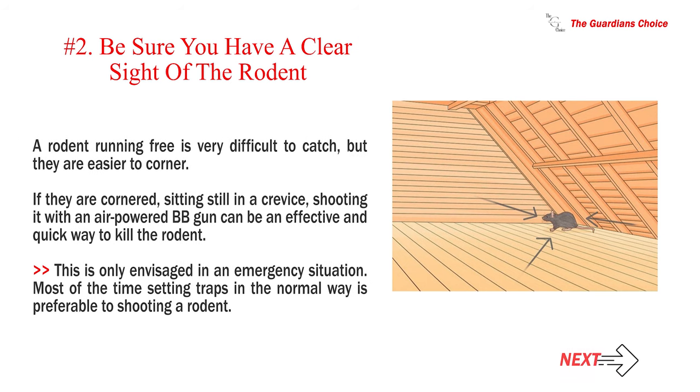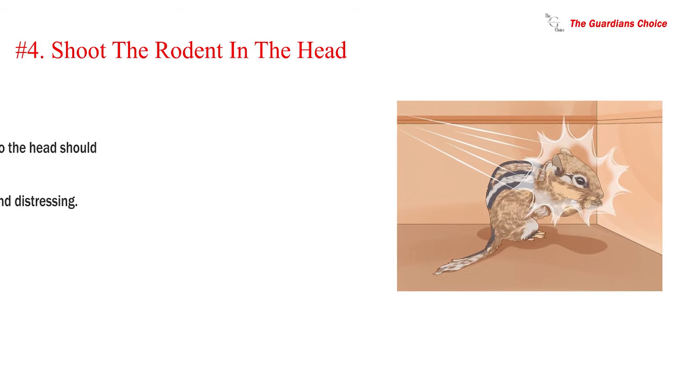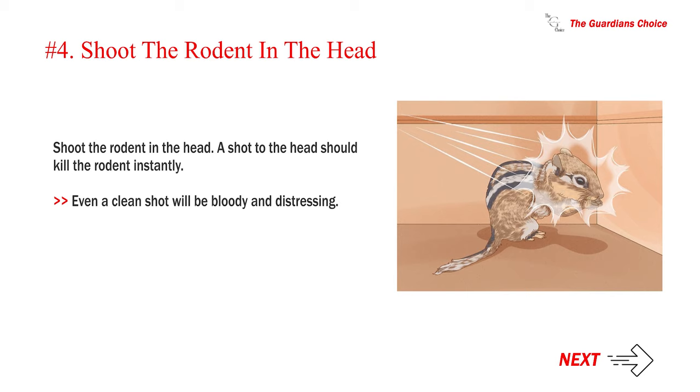Number 2: Be sure you have a clear sight of the rodent. A rodent running free is very difficult to catch, but they are easier to corner. If they are cornered, sitting still in a crevice, shooting it with an air-powered BB gun can be an effective and quick way to kill the rodent. This is only envisaged in an emergency situation. Most of the time, setting traps in the normal way is preferable to shooting a rodent. Number 3: Ensure the shooting environment is safe. If the projectile passes through the rodent's head, it may hit people or objects in its path. Make sure the area is free of obstructions before firing. Number 4: Shoot the rodent in the head. A shot to the head should kill the rodent instantly. Even a clean shot will be bloody and distressing.